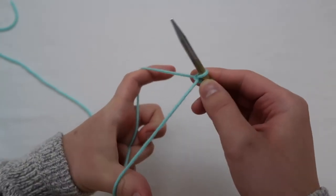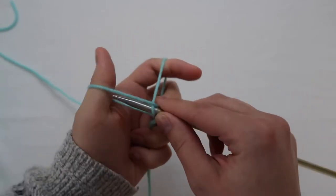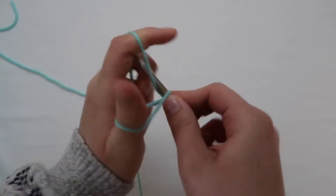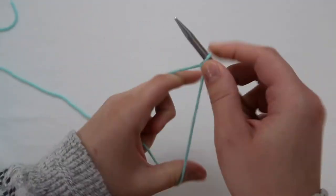I don't show it very in-depth but I will leave a video down below in case you don't understand. For this project I did 20 stitches, but you can always do more or less depending on how wide or skinny you want it to be.